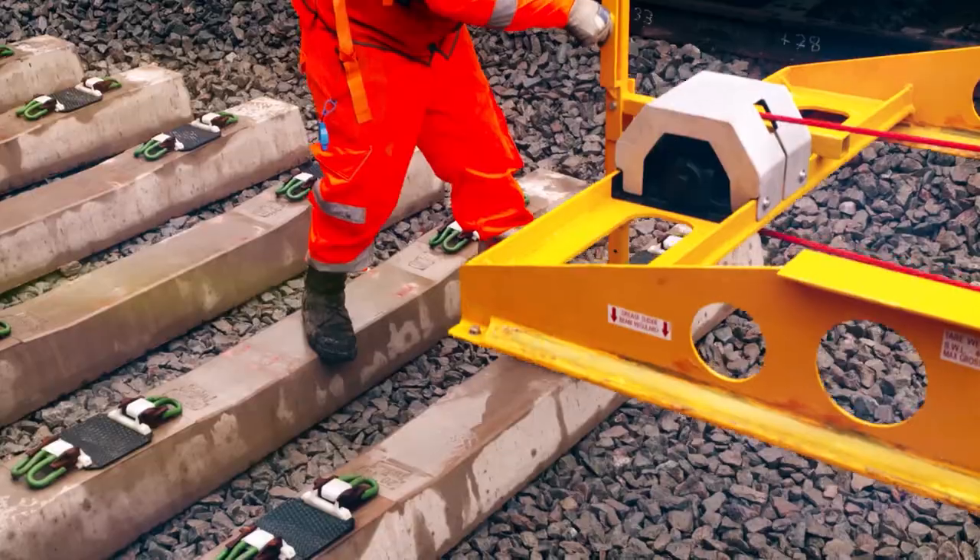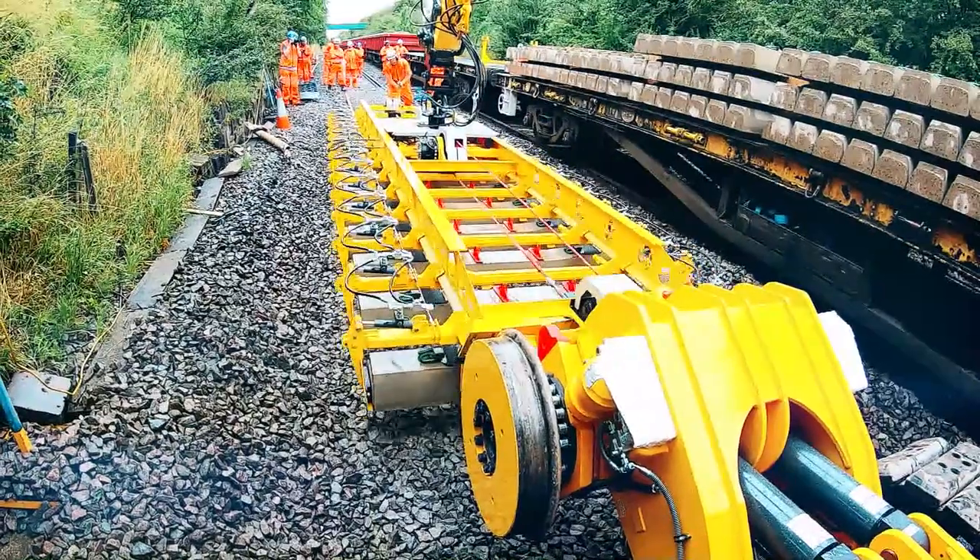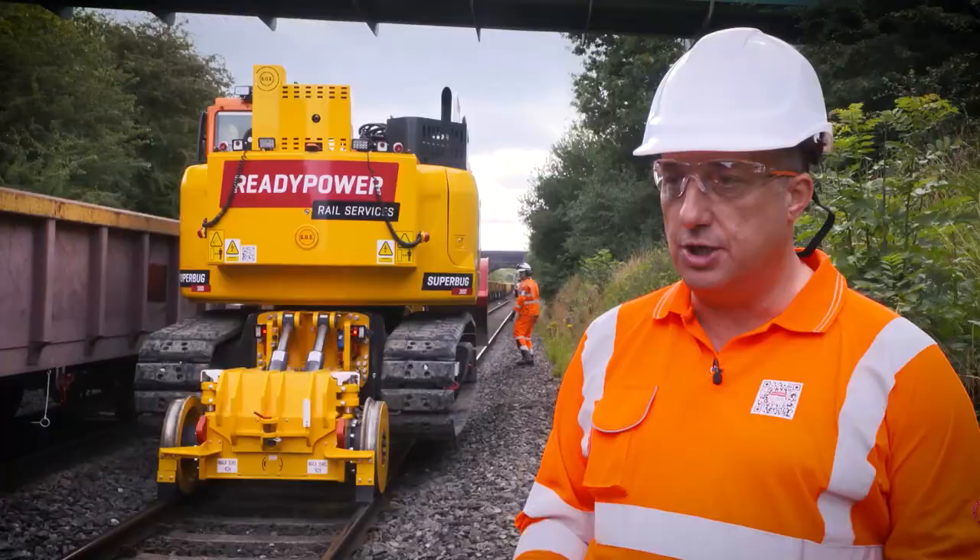It's so exciting. We love to see new kit out on the infrastructure, and we absolutely know that this machine is a game changer for track renewals.